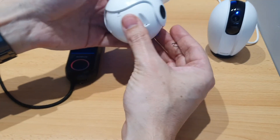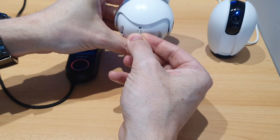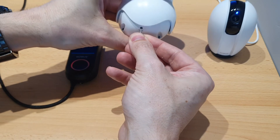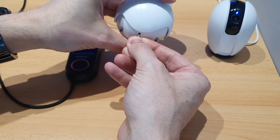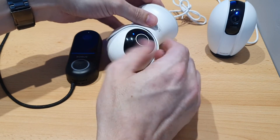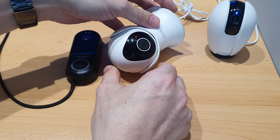The outdoor camera reset button is at the back here. Press and hold to reset. You'll hear the doorbell in the background saying it's booted back up — that's just the doorbell. For the outdoor camera, press and hold the reset button.